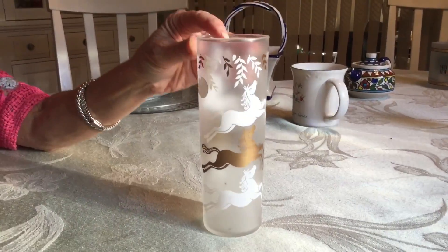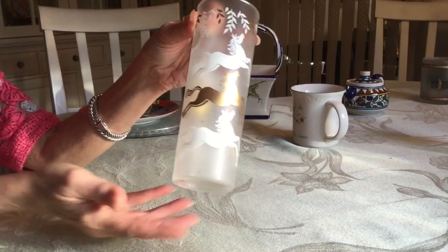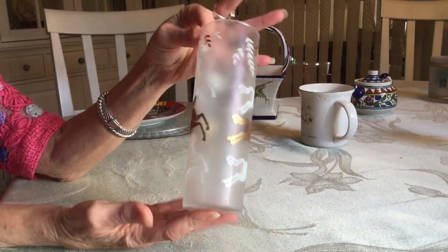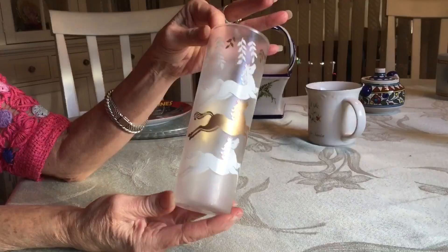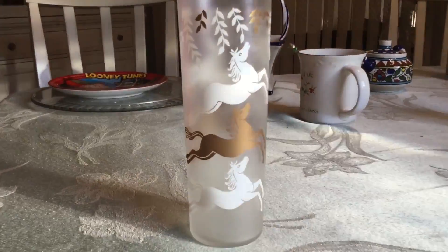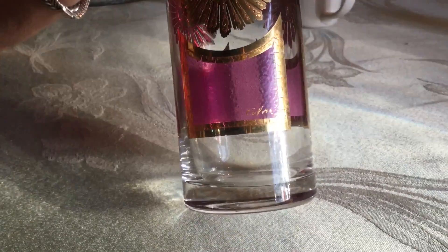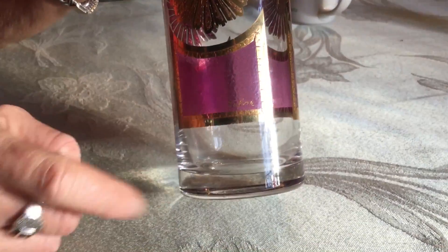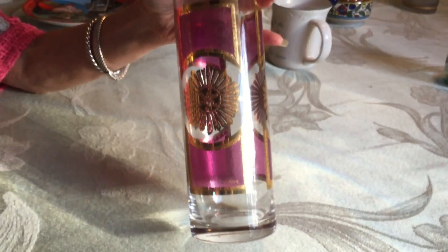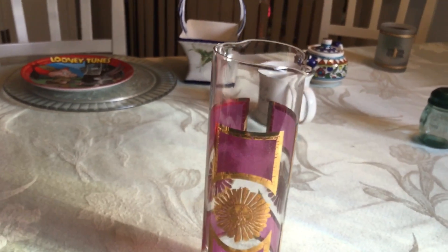This was produced by the Libbey Company in 1953. The pattern is called Cavalcade. It's a frosted glass, seven-inch cooler tumbler, and it's part of a set. It's in great shape. I found this gorgeous martini pitcher in a thrift store in Melbourne. You can see it says Culver — pretty simple to spot. This was produced in 1962 and the pattern is called Plum Crest.